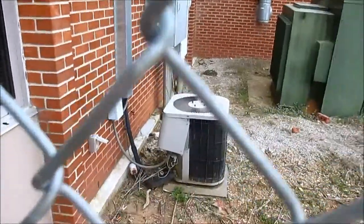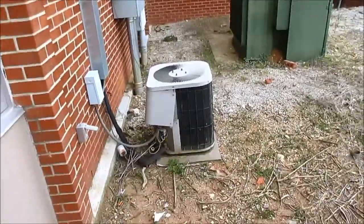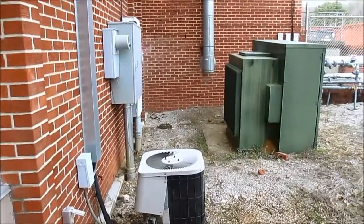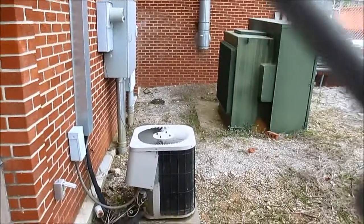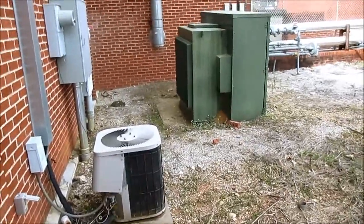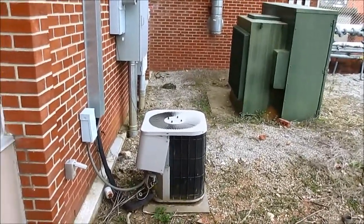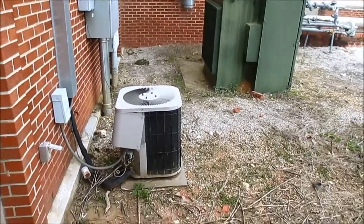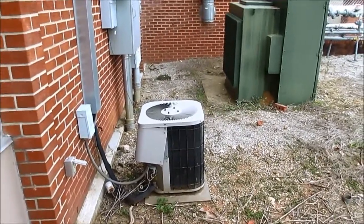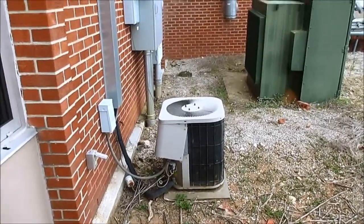It might be one of the worst installs I've seen. I can't really get up close or get a better video of it because of this fence around it and it's locked — I don't really want to trespass. Also, there's flammable gas back there; I do see a natural gas line over there, so it's probably better to stay out. I'll include a slideshow of some pictures of the unit.